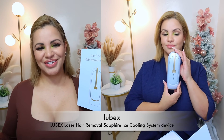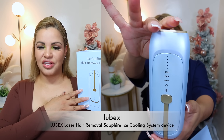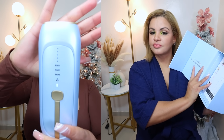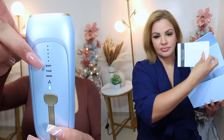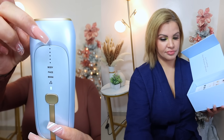So the device we have here is from the brand Lubex — I'll put the name on screen because I'm going to butcher it so you guys know how to say it. This is what the box looks like — it's an ice cooling hair removal device. The device is super cute, I love it. The design is very elegant and beautiful, and here you have the options for body, face, and bikini, and five different intensity levels.